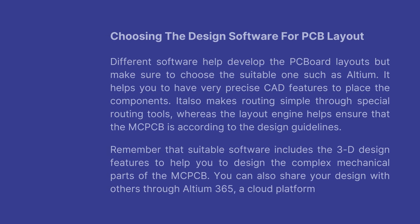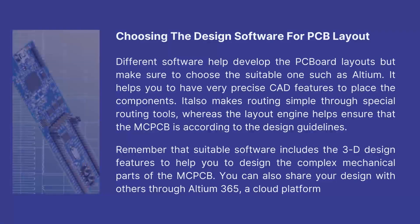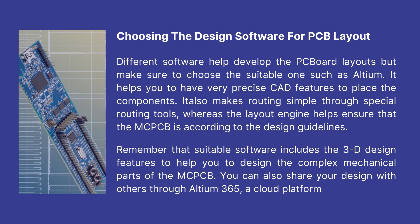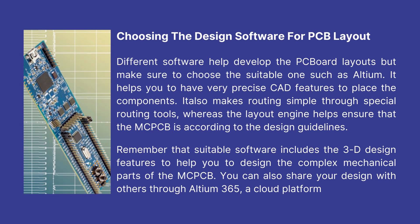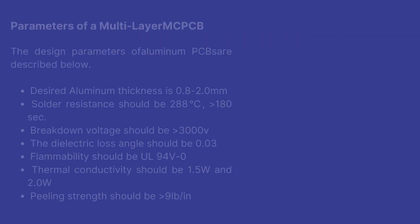Choosing design software for PCB layout: Different software helps develop PCB board layouts, but make sure to choose suitable ones such as Altium. It helps you have very precise CAD features to place components. It also makes routing simple through special routing tools, and the layout engine helps ensure that the MCPCB is according to the design guidelines. Suitable software includes 3D design features to help design the complex mechanical parts of the MCPCB. You can also share your design with others through Altium 365, a cloud platform.